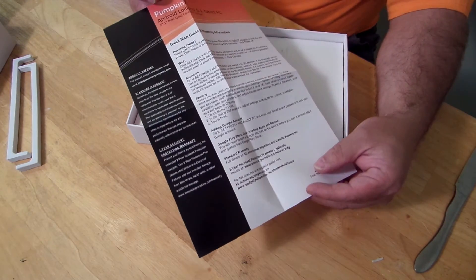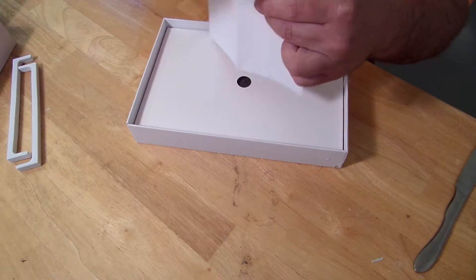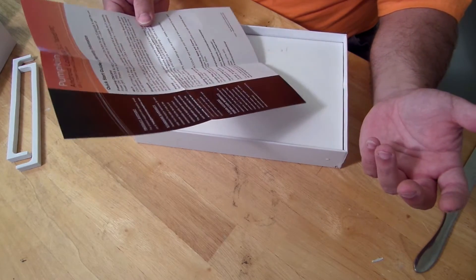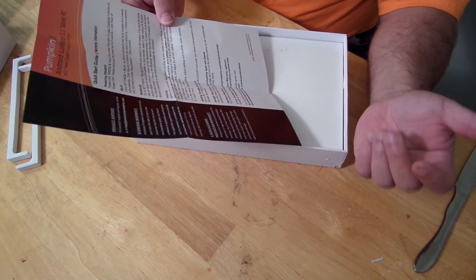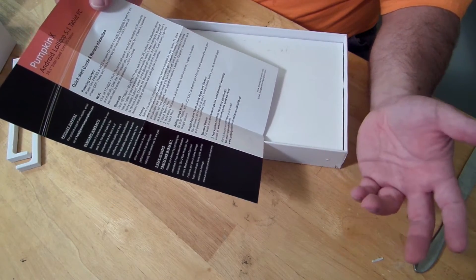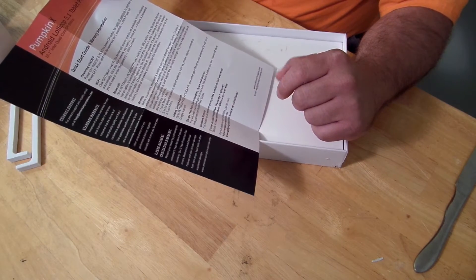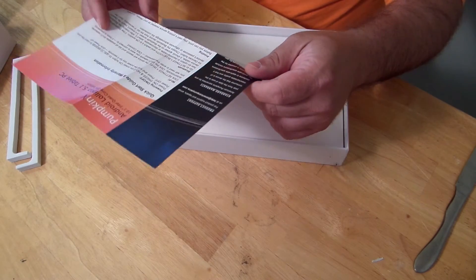They include a quick start guide and warranty information pamphlet. It covers how to power on the tablet, how to use Wi-Fi, Bluetooth printing, setting up your Android Google account, and setting up the Google Play Store. It comes with a standard 1 year warranty, though they do offer an optional 2 year accidental protection warranty — I'm sure it costs just a few dollars.